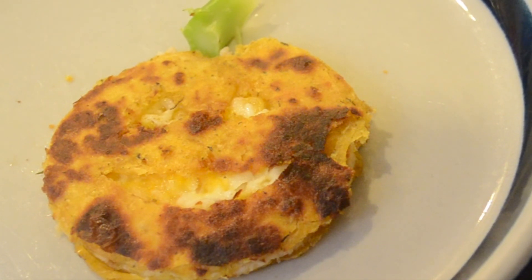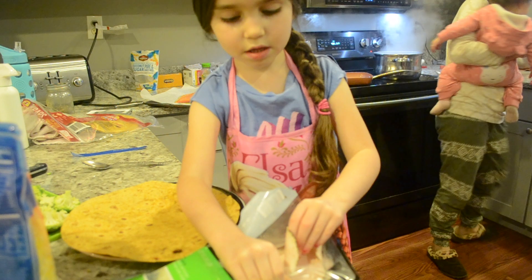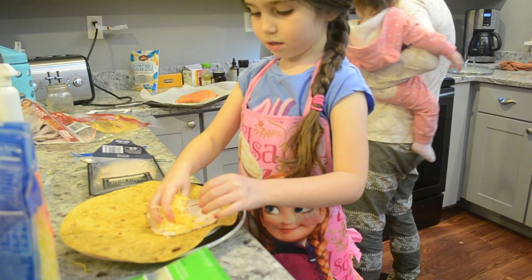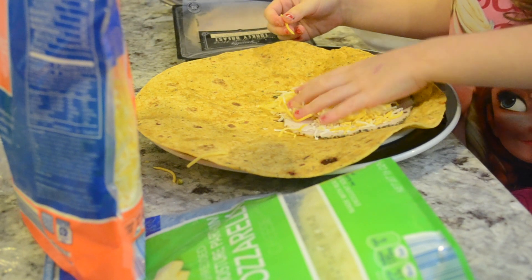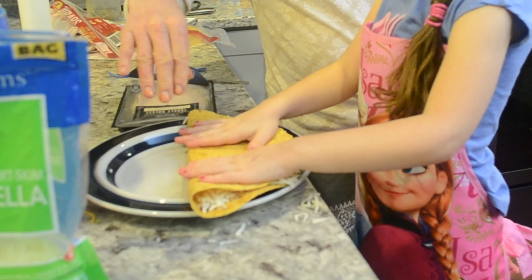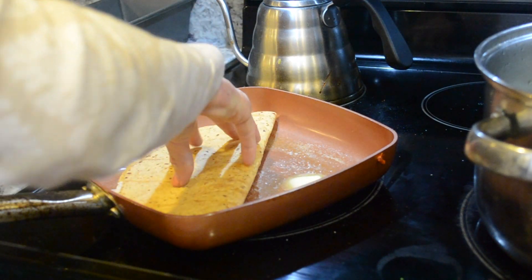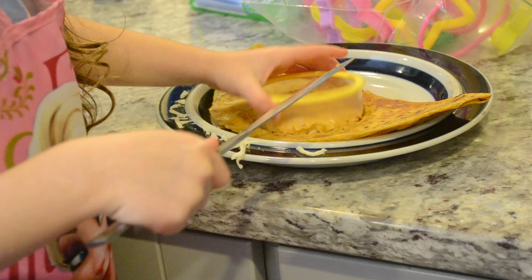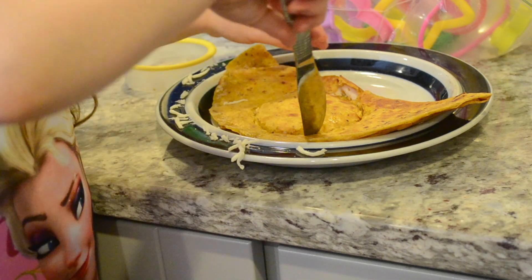To start off we are making jack-o-lantern quesadillas. My daughter wanted to make these and they're super easy and super fun. It's a great way for her to get involved in the kitchen — she loves being in the kitchen. She's actually gotten in the habit of telling me all the time that she's going to teach me how to cook, and truth be told she is probably already better at it than I am.